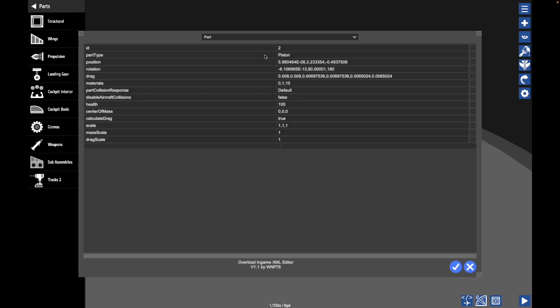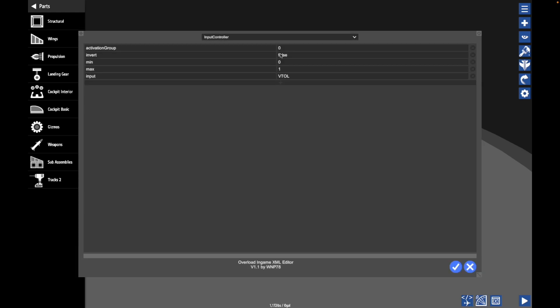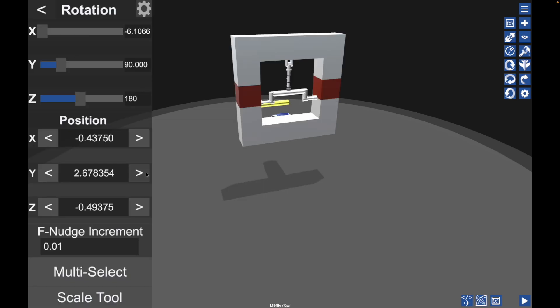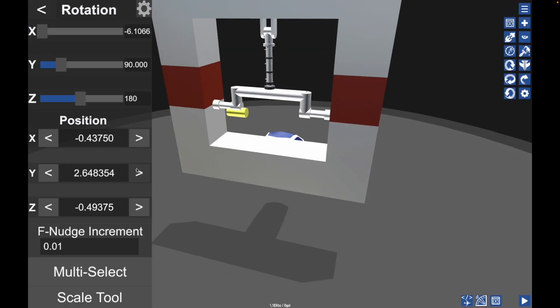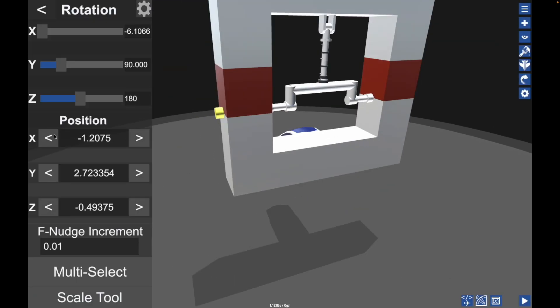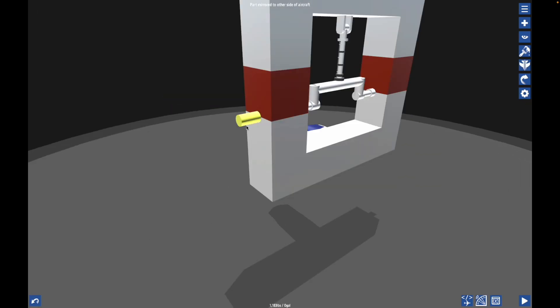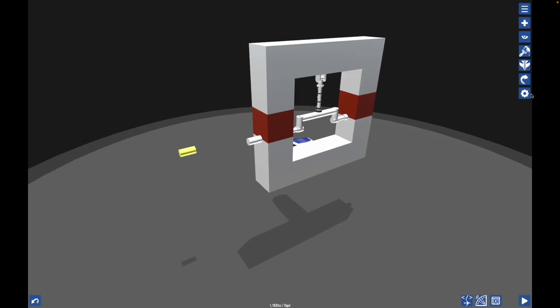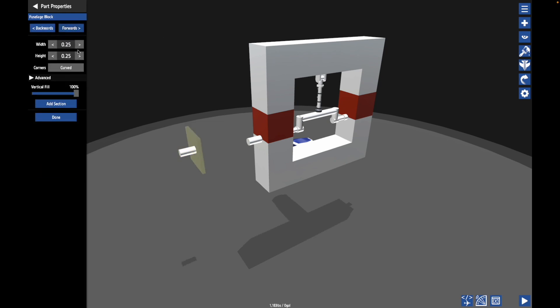One thing we need to do to this piston is make it so it can't break. Where is it? Piston — Prevent Braking: True. And these are outputs, so these should spin with the crankshaft, because technically it's connected to this fuselage. So now I can try to put a flywheel on here of some sort — no idea how that's going to go.